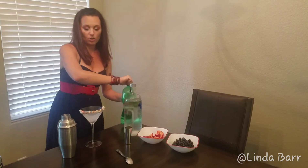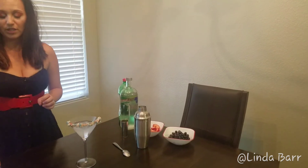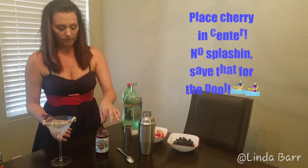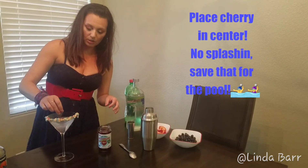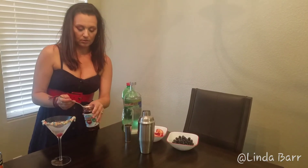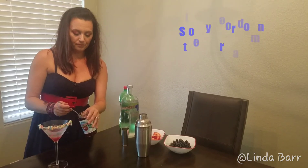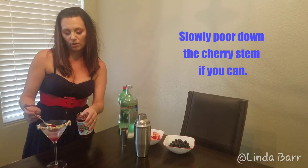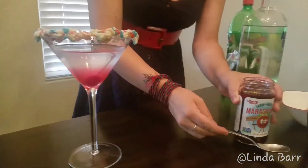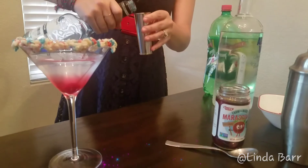Okay, now we have that in our glass. I'm going to take my maraschino cherries, drop one cherry in really nicely, and then take my spoon to drop the grenadine in. I want the grenadine to fall to the bottom and make a layer — I'll do about two teaspoons of that.